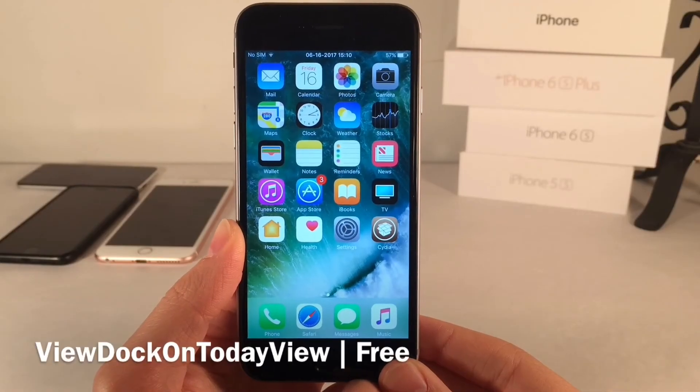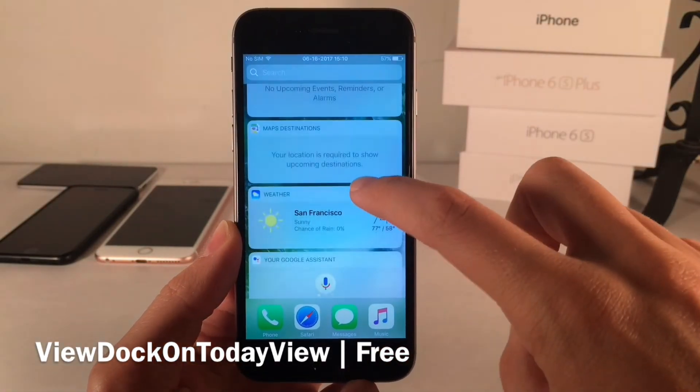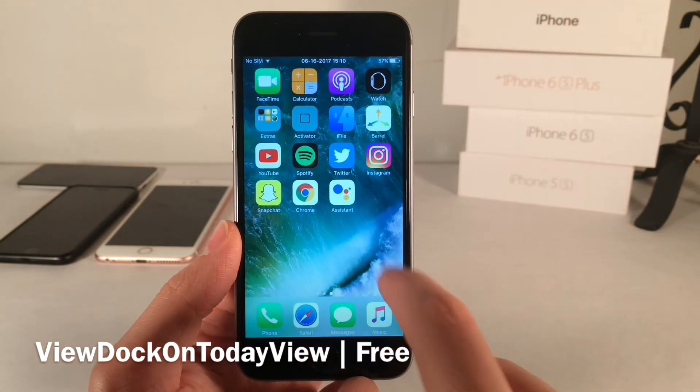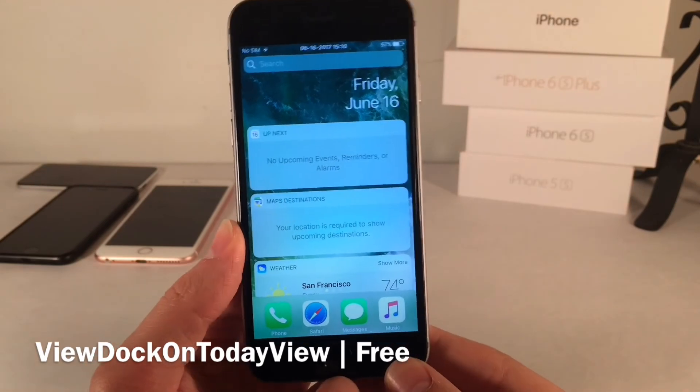View Dock on Today View does exactly what the name suggests — it allows you to see and access your dock right from the Widgets view. You can access the dock on all other home screen pages, but normally you can't access it there. Now you can. It's a free tweak.